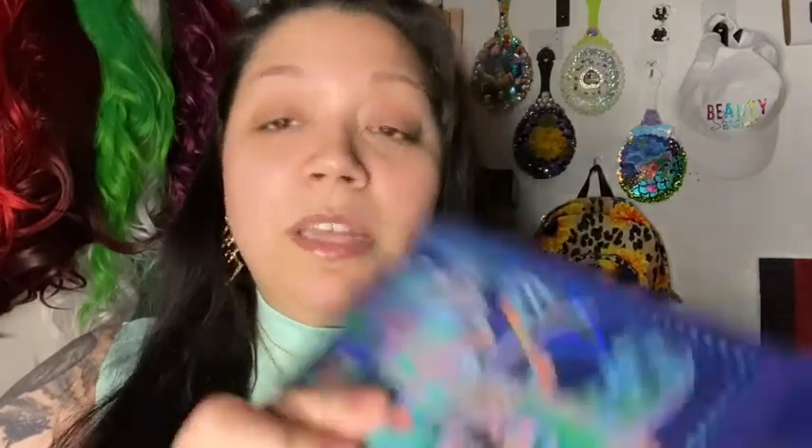We are here today because I am going to be creating a look with this amazing Club Nebula palette. I won this from my friend Marissa's giveaway — one of her subscriber giveaways. It was packaged so amazingly. I've never won a palette like this, so beautifully packaged. It's a Kaleidos Club Nebula palette. Let me go ahead and open it up to show you guys what we're going to be working with today.